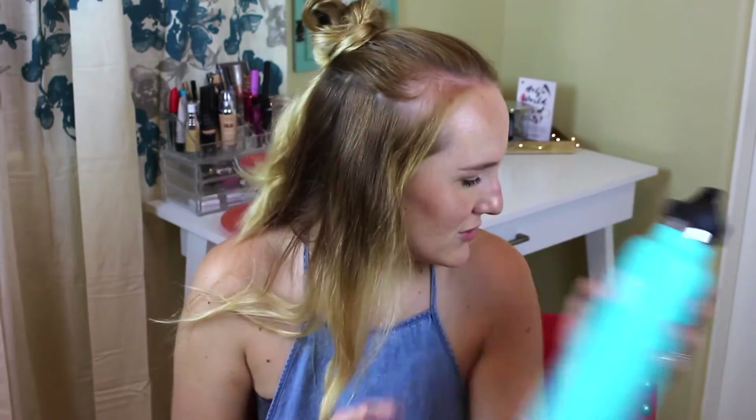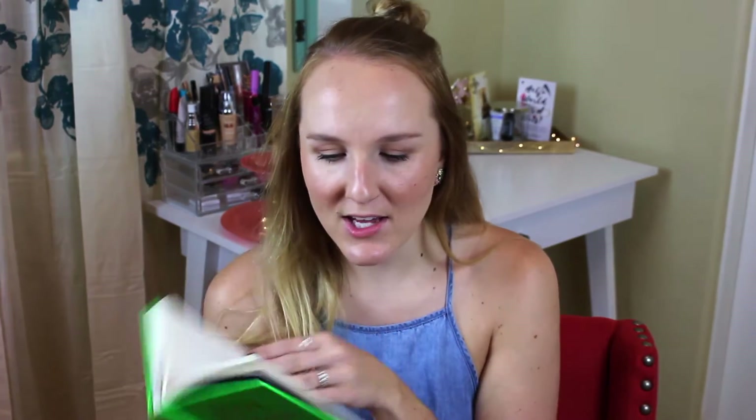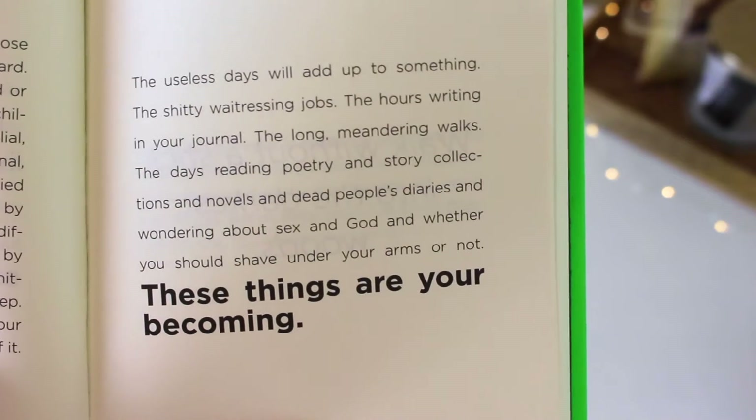My next must-have is this book — it's "Brave Enough" by Cheryl Strayed. It's a collection of different quotes and inspirational words that she's written. Cheryl Strayed wrote the book "Wild," which I'm sure a lot of you have read — it's an amazing book. What I've been doing is every night before I go to bed, I take some time to read a few of these quotes, just to inspire myself and relax at the end of the day.